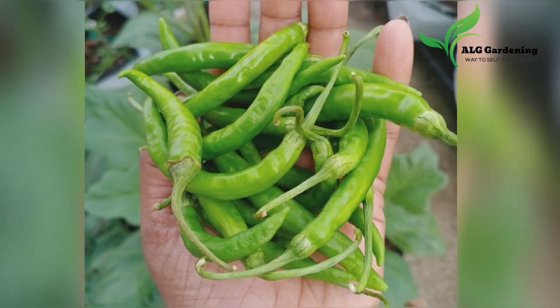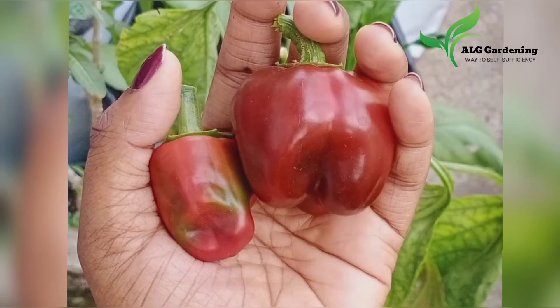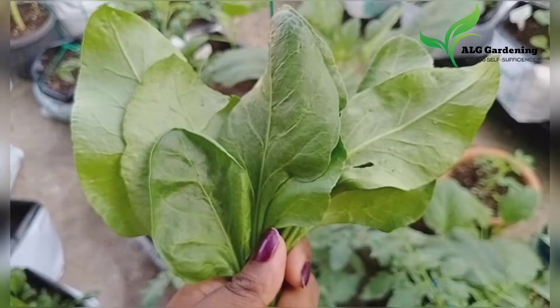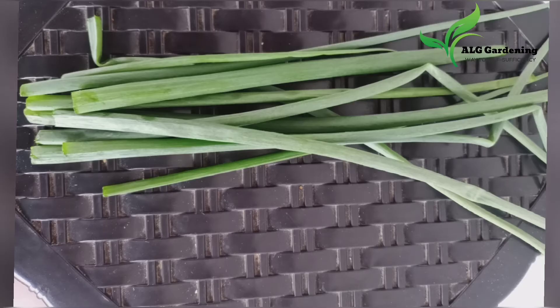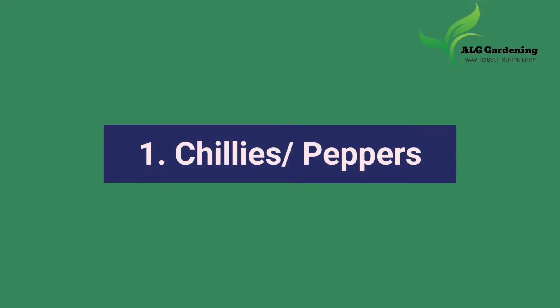Hello everyone, welcome back to LG Gardening. Today let's see what harvests I made in the month of March. Without much delay, let's move on to the video. Firstly, let's see the chili or pepper harvest.